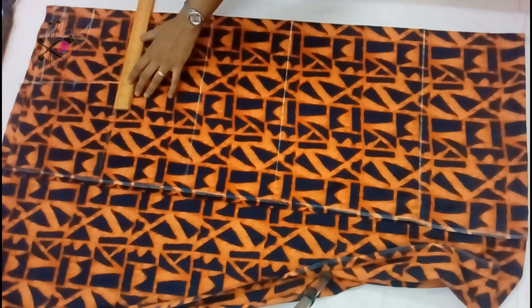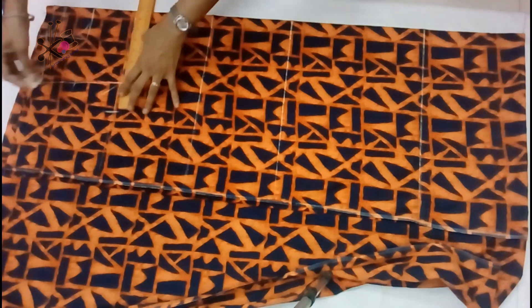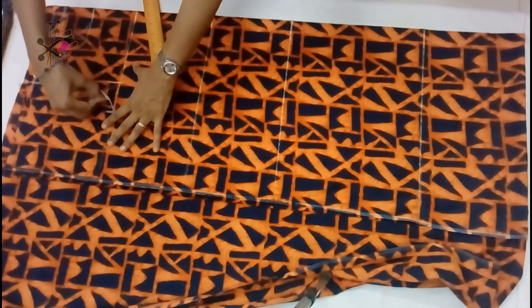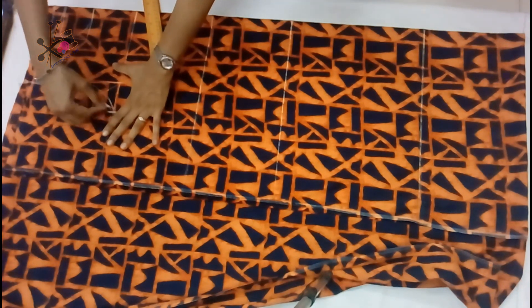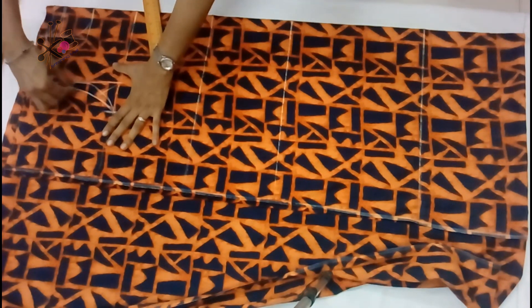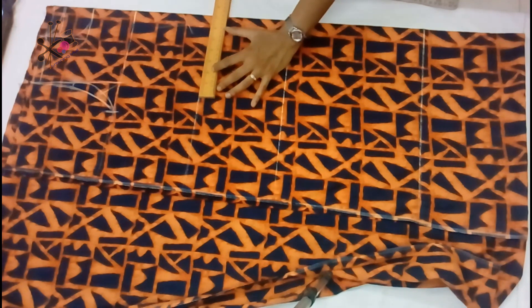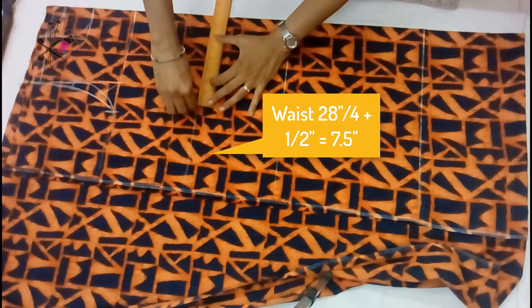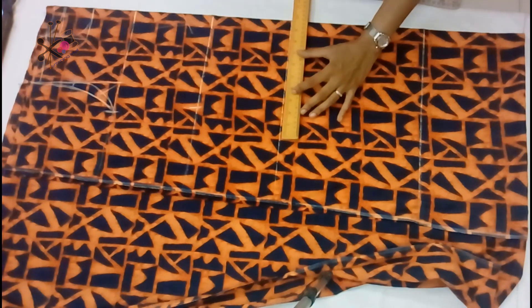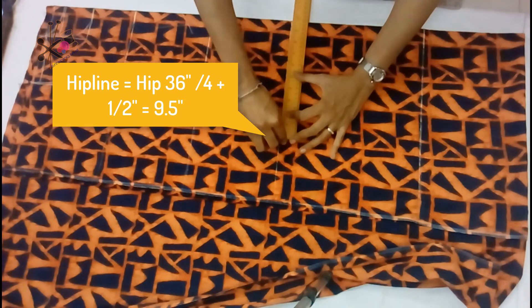For the armhole I'm taking half inch inside. You may wonder why sometimes I take half inch inside and sometimes one inch inside — it all depends how fit you want it on your across chest or chest line, and how fit you want your armhole to be. So here we shape the armhole, and half inch from the upper line we mark out for the back part of the dress. Then we mark the waistline — that should be one-fourth of your waist measurement plus half inch for looseness.